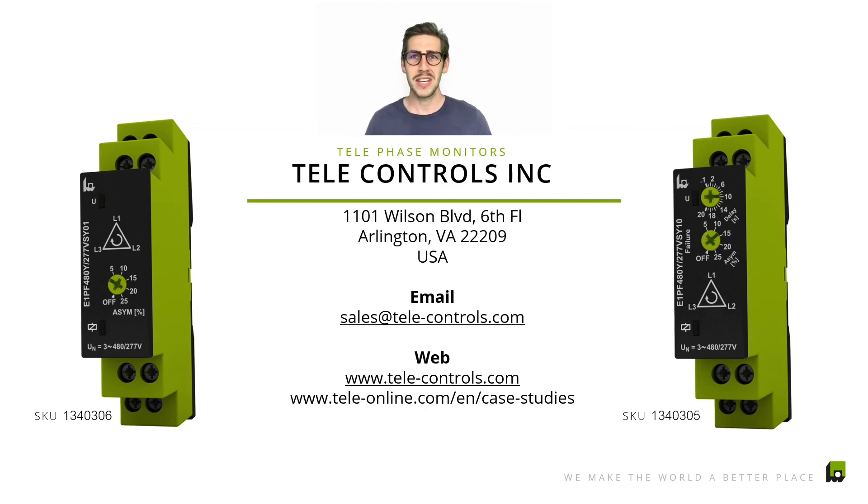That's already the end — thank you for tuning in today. Please stay tuned for one of the following phase loss monitoring sessions where we describe a few other products where you can enhance the measuring range up to 690 volts. That's going to be in another session, so thank you so much for tuning in and thanks for taking the time to watch these videos. We really appreciate your support. Bye.